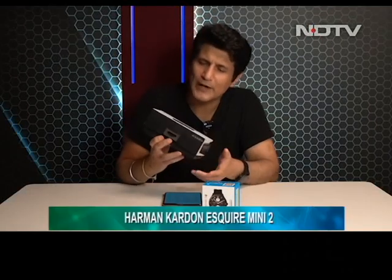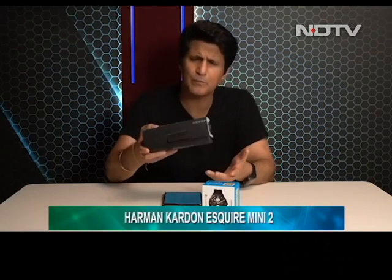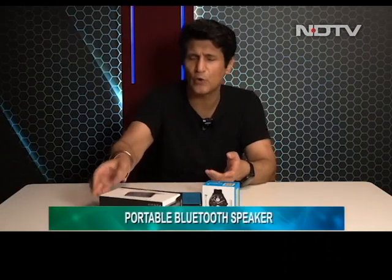Our next review is the Harman Kardon Esquire Mini 2, a small portable speaker. Something that is important for the kind of life we are living right now. We have our phones and most of our music is on them, but sometimes the speakers on a phone are just not good enough. You want something that plays good music but is not those bulky big speakers. Let's find out if the Esquire Mini 2 could actually play a role in your life.